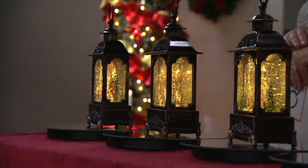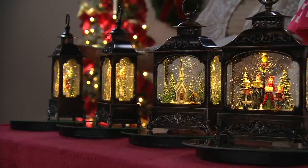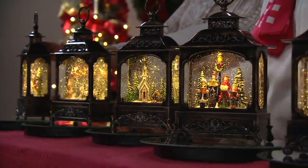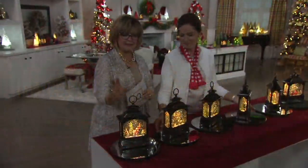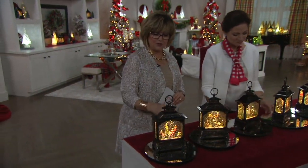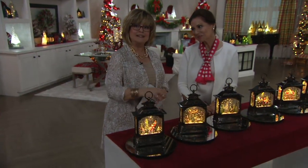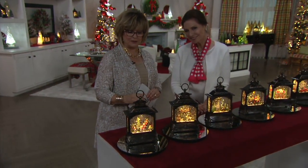Please order these now, stash them away, or if you're like me, put them out right now. They are absolutely beautiful, hand-painted, hand-crafted, gorgeous designs. And unlike a snow globe where you have to shake it to see the snow, this one, due to the battery, not only lights up but swirls the snow sparkles around continuously, so it looks absolutely gorgeous.